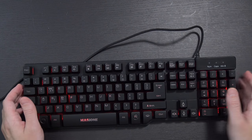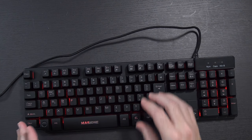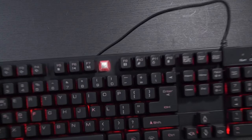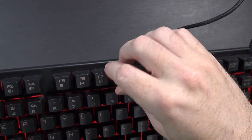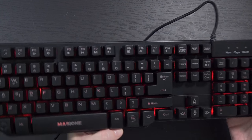It does have a bit of clackiness to it. It's definitely not as loud as a mechanical keyboard would be. If I pull off one of the keys, you can see it does not have switches inside — it's just membrane. But it does look like it's all sort of sealed up, so hopefully that'll be protected.